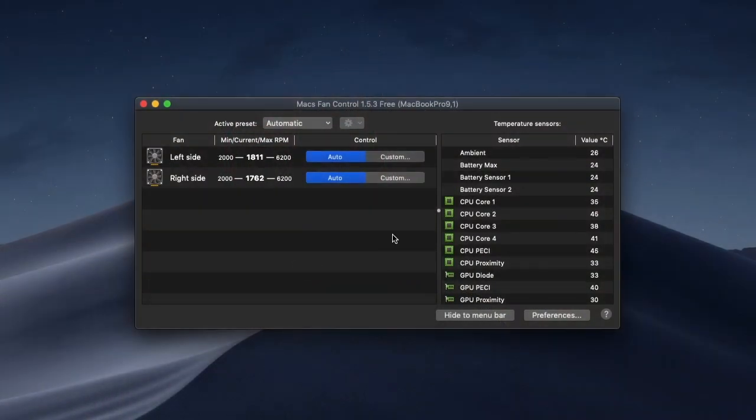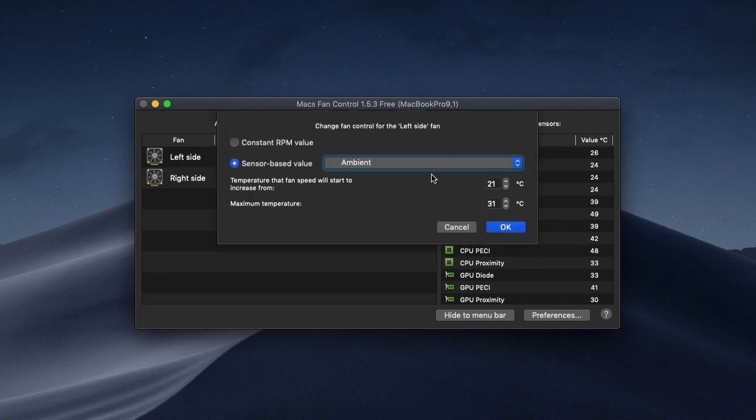All right, everyone, here I am inside of max fan control with you. I'm going to set a custom fan curve based on my sensor value, and I'm going to choose CPU core number one. I'm going to set it so that the fans start to ramp up at 60 degrees C and then go full blast by 86 degrees C.